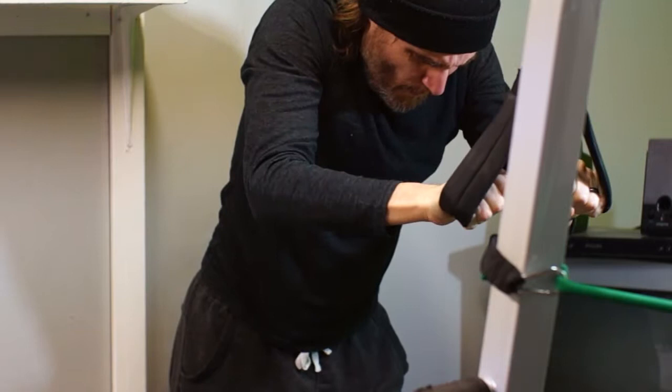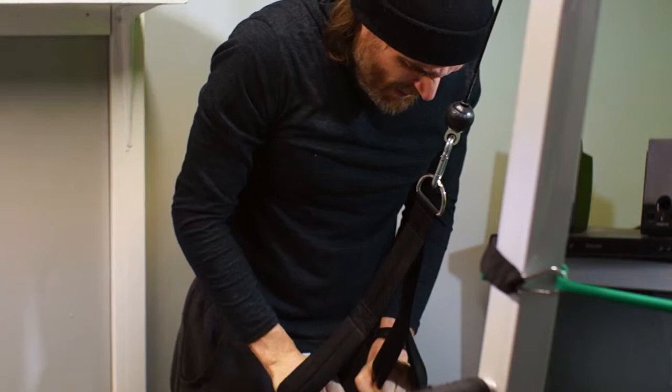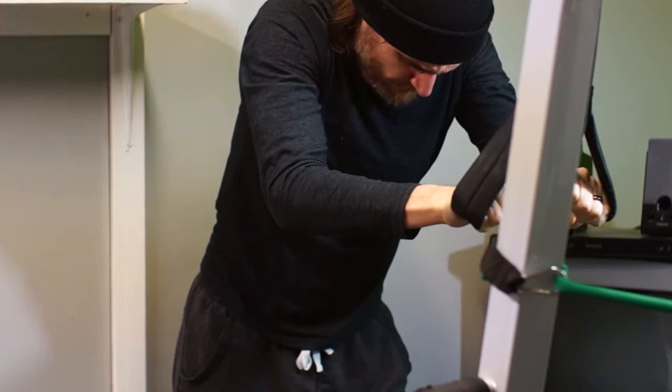I recommend watching Ariane's videos if you want to try this, because unlike me, he has perfect form. But I'm getting better the more I do these exercises. Because I'm only doing one set to failure, I can really concentrate on the movement without getting bored.